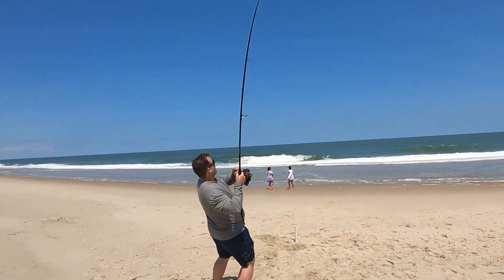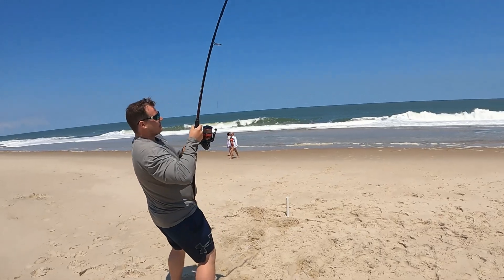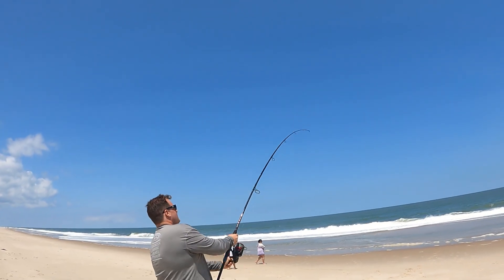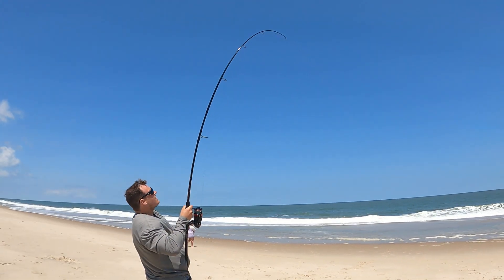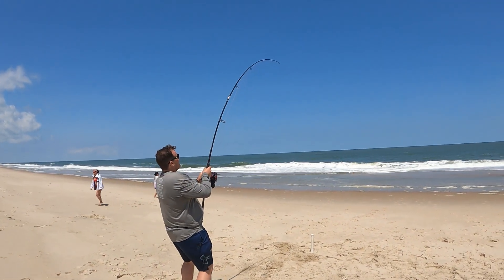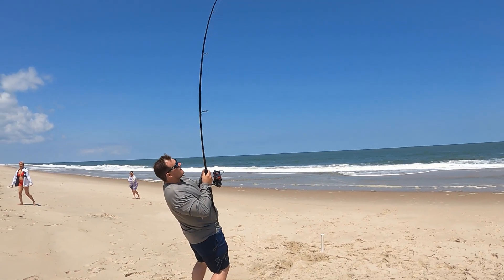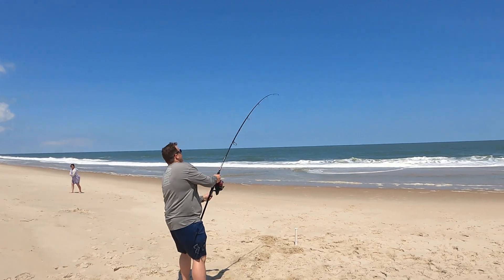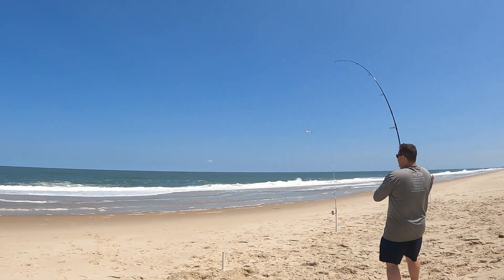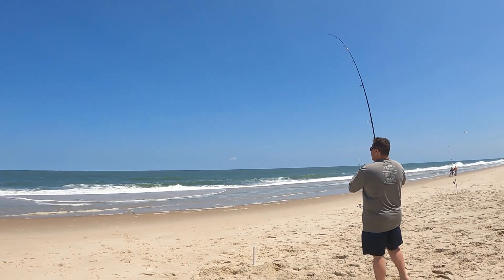Fish on! We got the doggy with us. How does it feel? It feels pretty good. It's bending the rod. Oh man, I have a feeling it's a skate — I think so, it's hugging the bottom. I think it is a skate. Coming in. I see it — it's a skate.